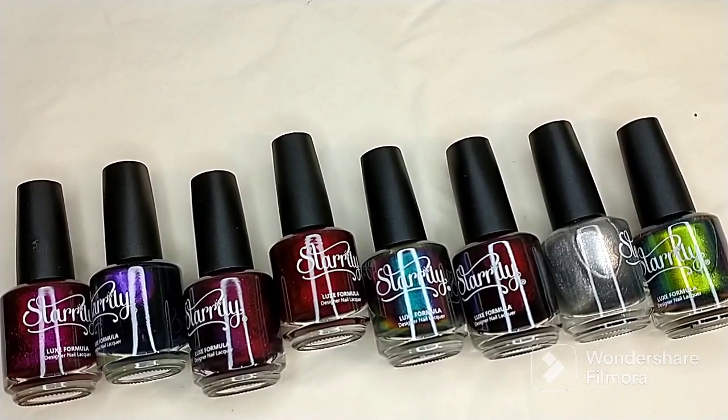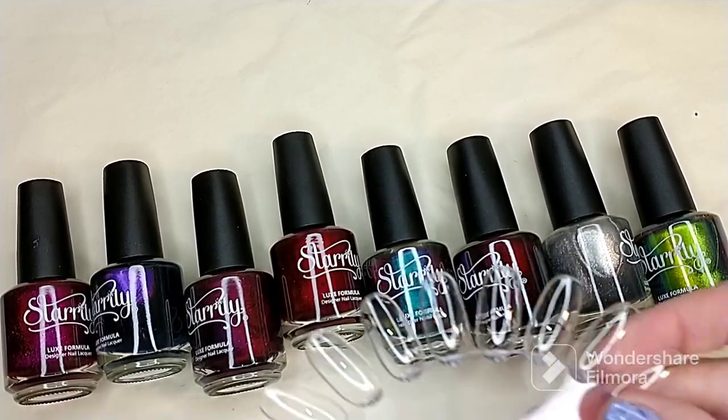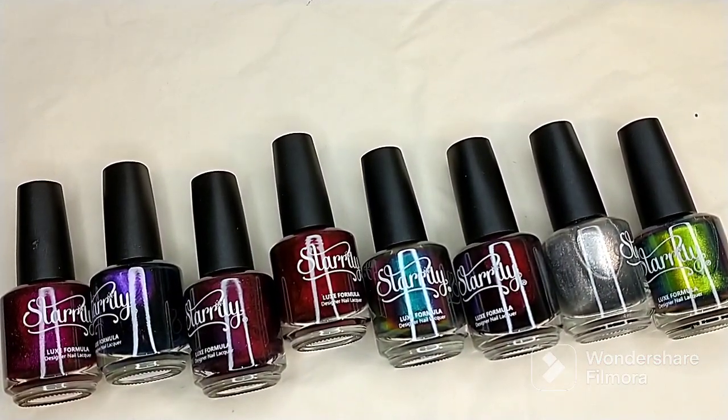I have everything out of the packaging, so we're going to go ahead and get into the swatches. I have a blank nail wheel that I'm going to swatch these on, and I'll be using the magnet that came with this set.